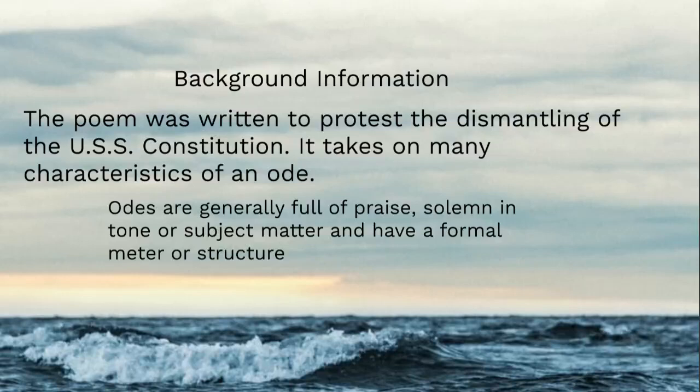Odes are typically full of praise, solemn in tone or subject matter, and they have a formal meter or structure — we're going to come back to that. The poem was so popular that they decided they couldn't dismantle it, couldn't disassemble the parts.